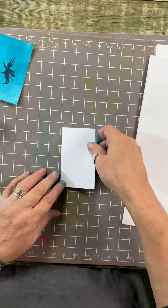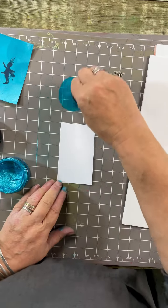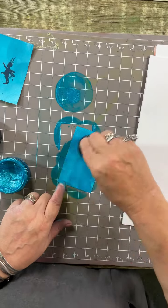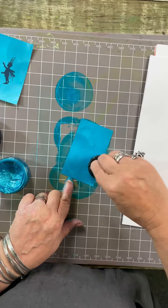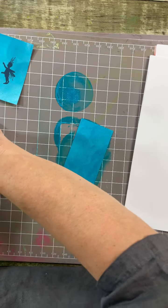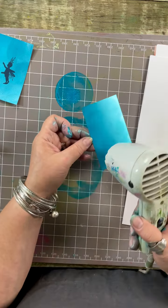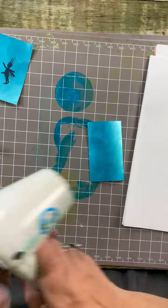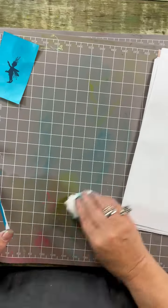Taking another tag, opening the metallic gilding polish, popping the sponge, taking some of the gilding wax and working it into a circle, and just covering the card everywhere with it. Almost feel like the Karate Kid - wax on, wax off! A couple of sprays to make sure we keep the moisture inside the pot. I'm just going to dry it - if you're an impatient crafter you can give it a little help with the heat tool.